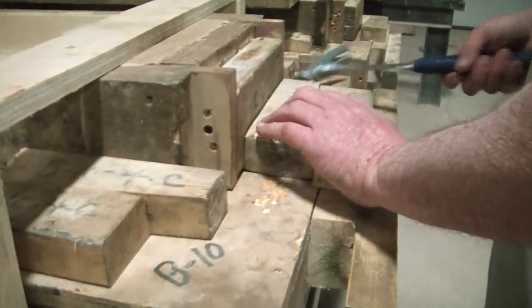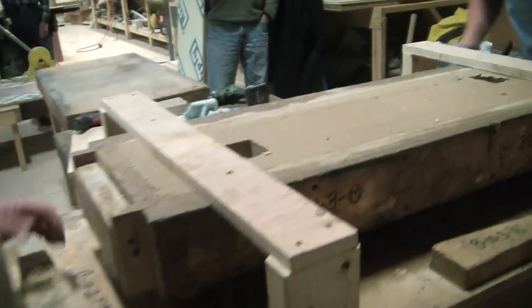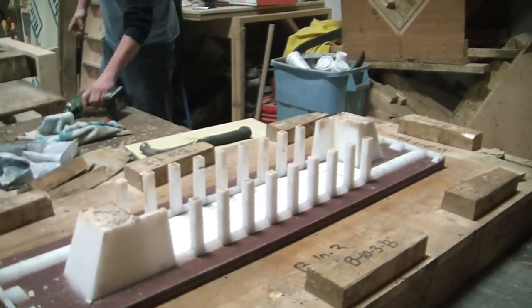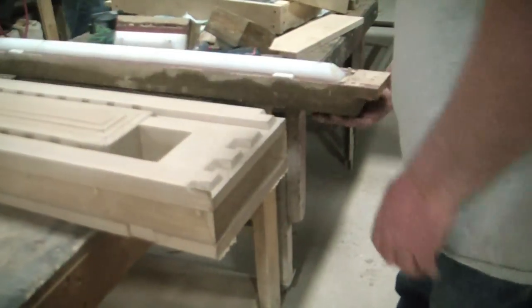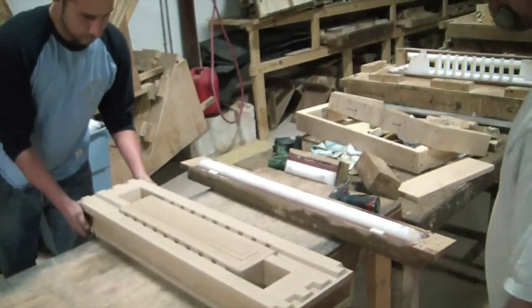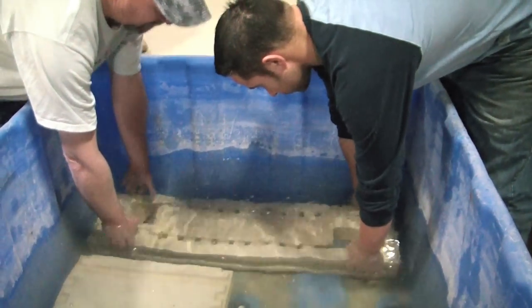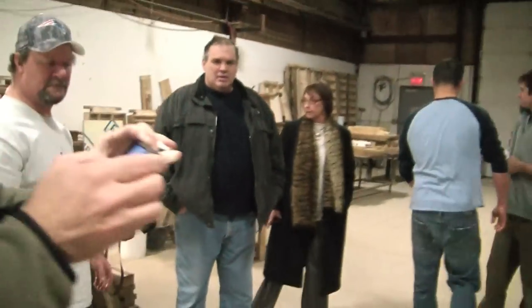Oh, you made feet! Okay, ready? One, two, three. Wow! Nice job. That's pretty much it on the stripper.